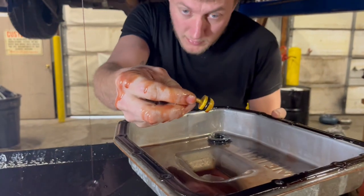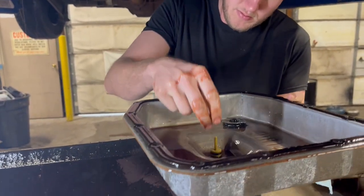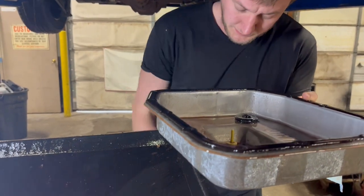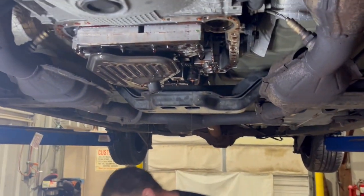Yep, there it is. If you see that in your pan, don't get excited — it's supposed to be in there from the factory. That means your fluid's never been changed. So we're going to pull this one out so the next guy will know that the fluid has been changed.